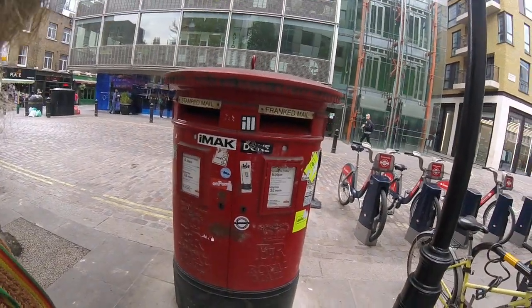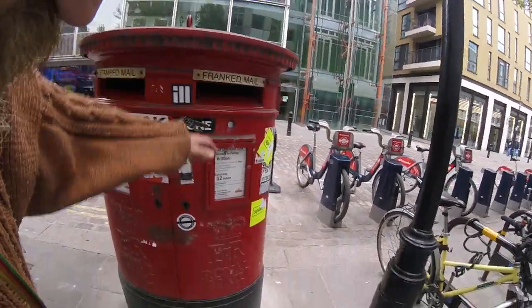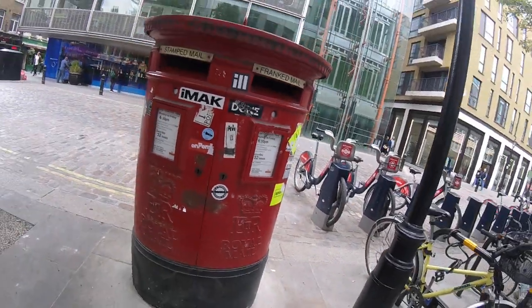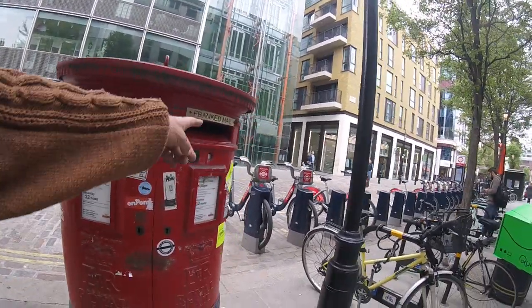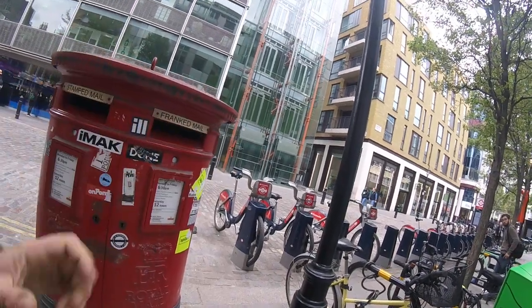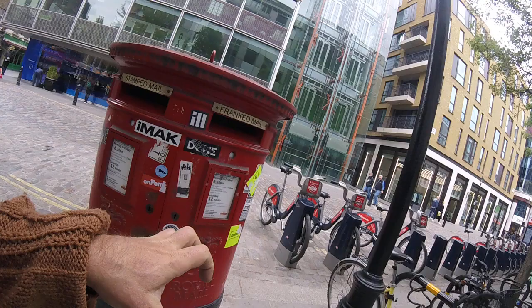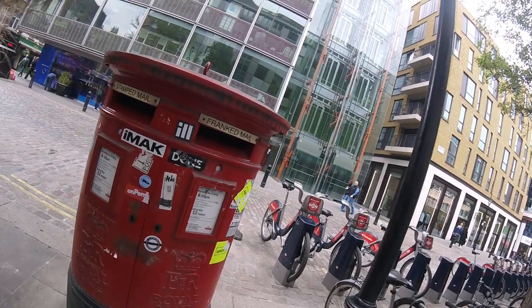Hi there, students. This is a lovely double-hold Elizabeth II — yeah, this is in relief — post box. Stamped mail, franked mail. Franked means it's not got a stamp, but it's like an official stamp that you can buy to stamp your letters.